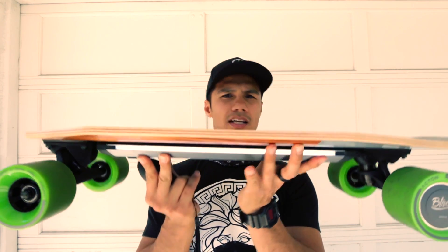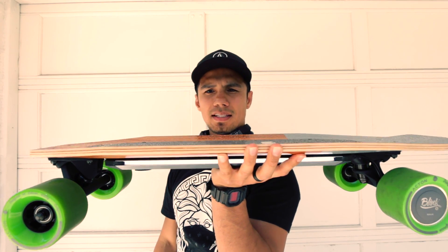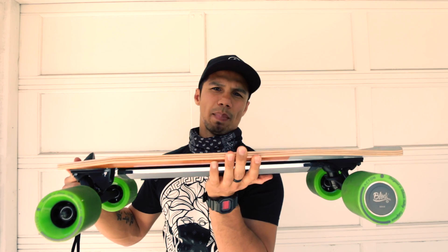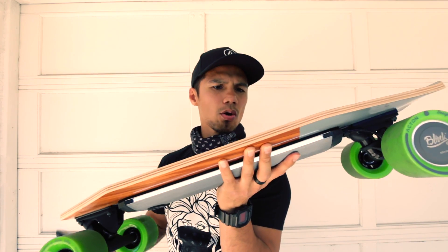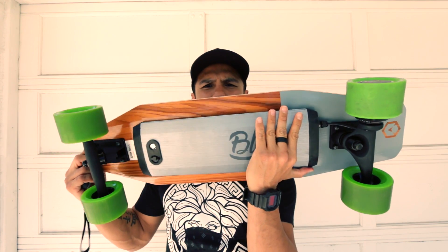Get one of these, guys — it's worth the price. The reason I like Acton is because they have different size boards and they fit my budget. This thing is only 27 inches long, easy to carry, and light — about 10 to 12 pounds. I like things I can pack easily and grab and go without any hassle. So let's go take it for a ride.